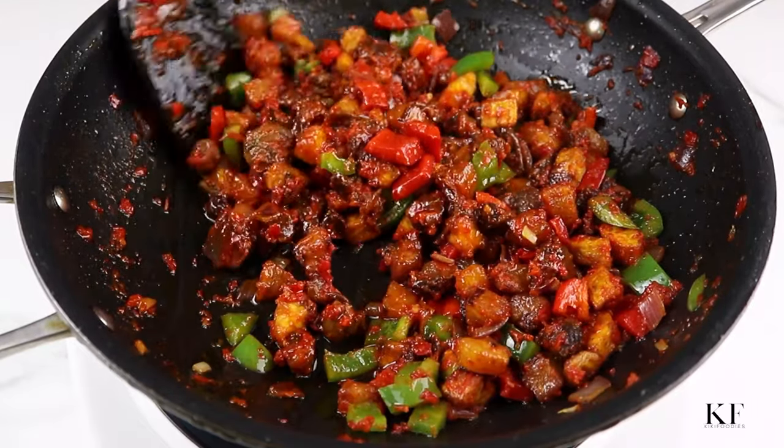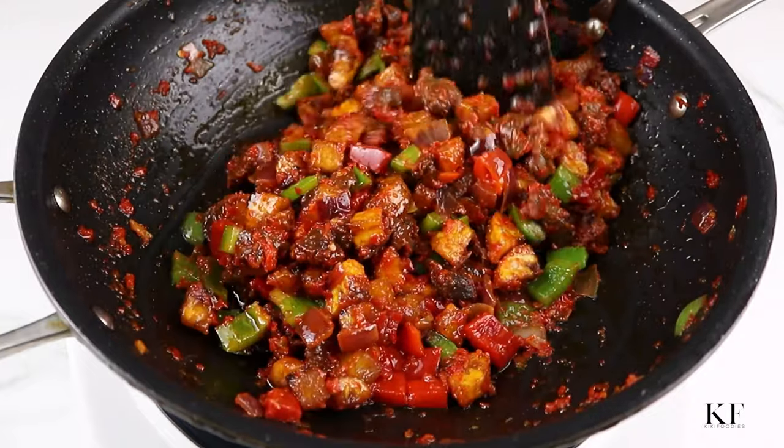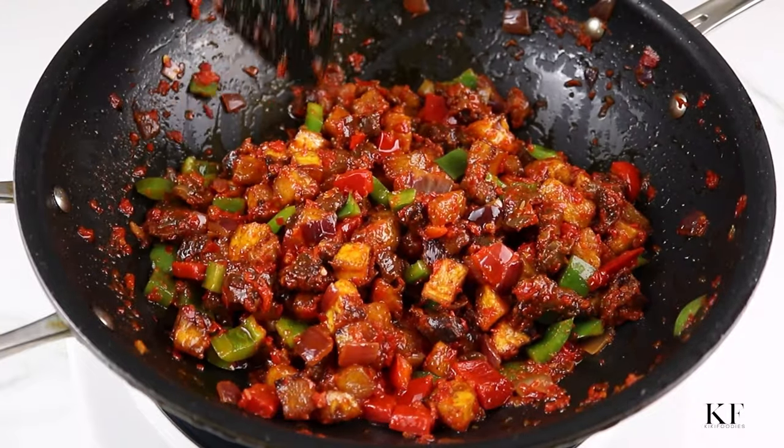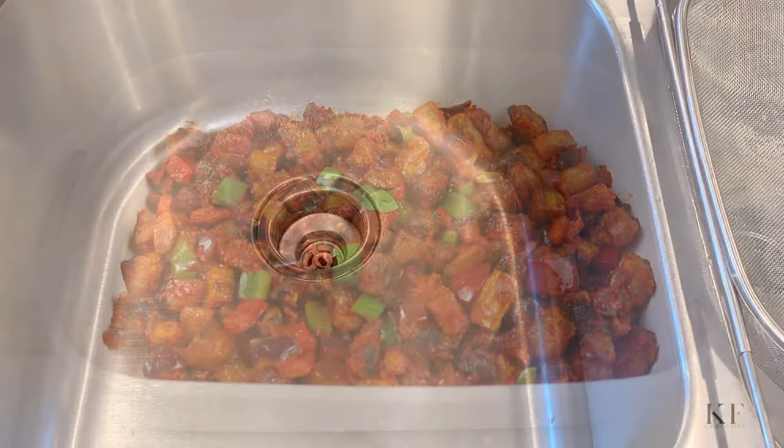Hi everyone, in today's video I'm going to show how to make delicious giz dodo. I've received a couple of requests concerning this recipe, I got to film it over the weekend and I'm about to show you.